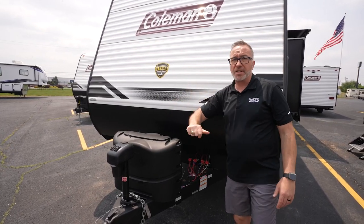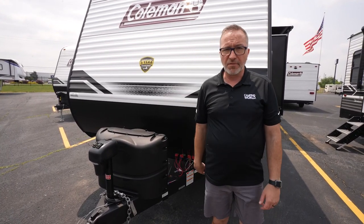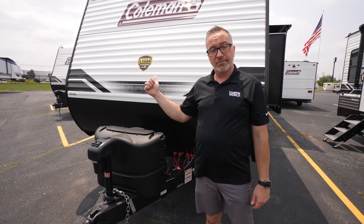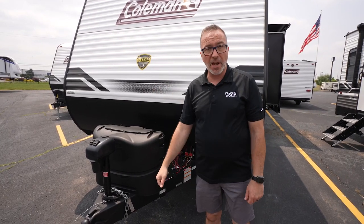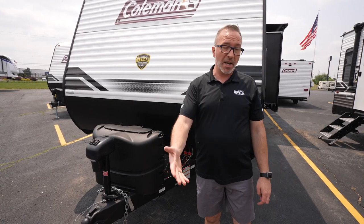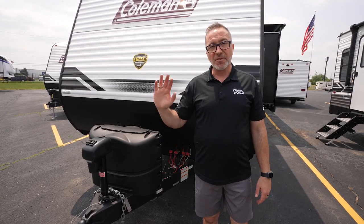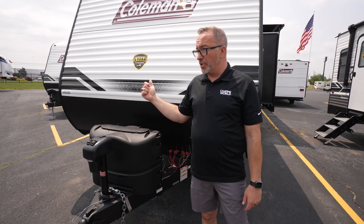The Coleman Lantern 337BH should be at the top of your list if that's what you're looking for. The best part is, since it's Coleman, you can find it today at your local Camping World. Please leave me some comments down below — let me know what you like about it and what you don't. Click like, subscribe, and notify so next time we do one of these, you're the first to get it. I'm Chris Young for Camping World — thank you for spending time with me today. I hope you enjoyed the 337BH and I look forward to seeing you soon. Take care.